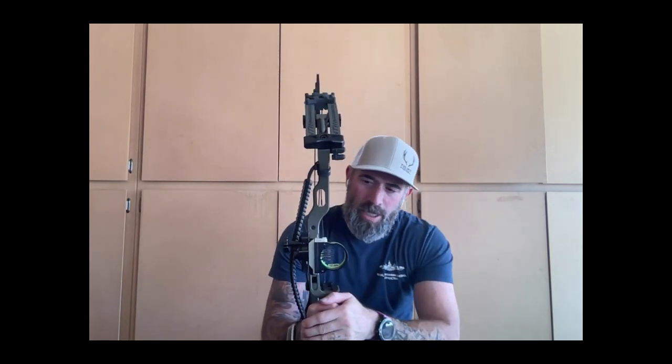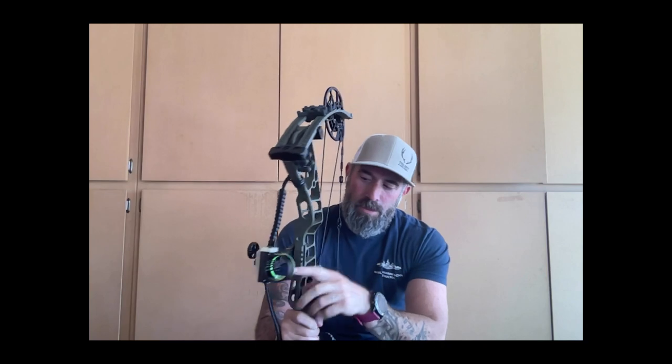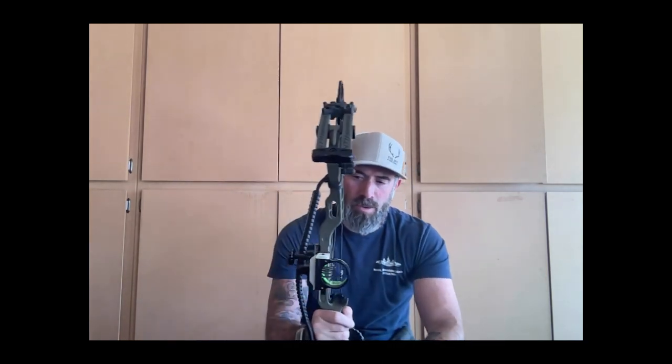String, peep, D-loop - this is where you're actually nocking your arrow from. You also have the rest, which has a retention system depending on what kind of rest you have. I'm a big fan of that because if I think I'm going to shoot very soon or need to reposition with an arrow nocked, I can leave it in there without worrying about it coming out. I'm running a Black Gold five-pin slider. My top pin is set at 20, my bottom one at 60.